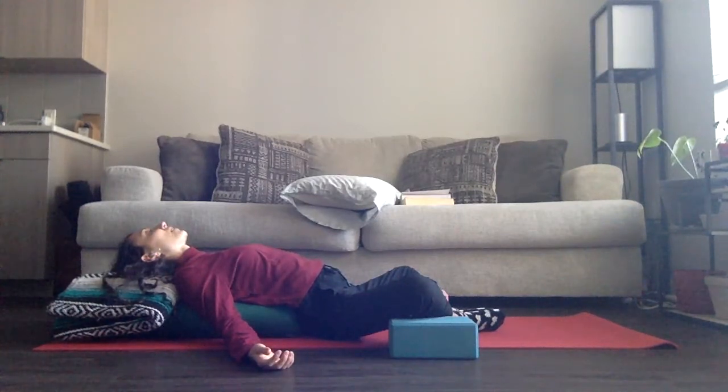Using the breath as a tool to anchor you into exactly where you are.